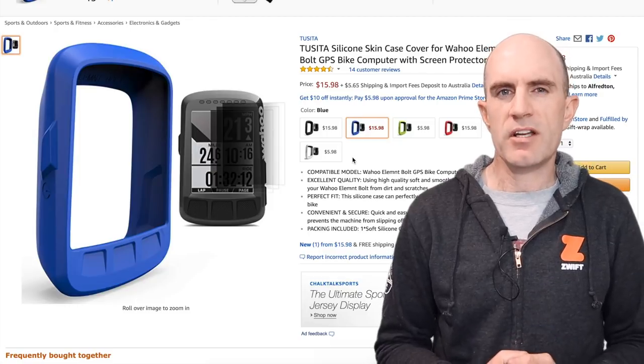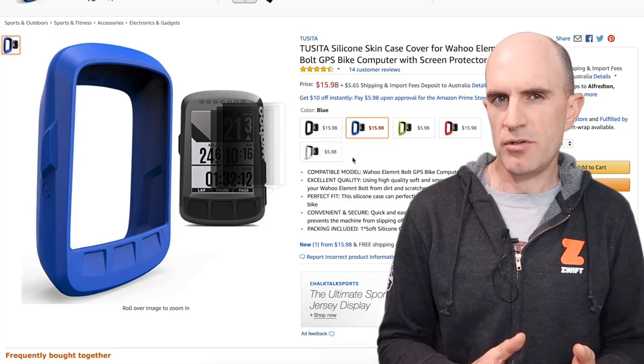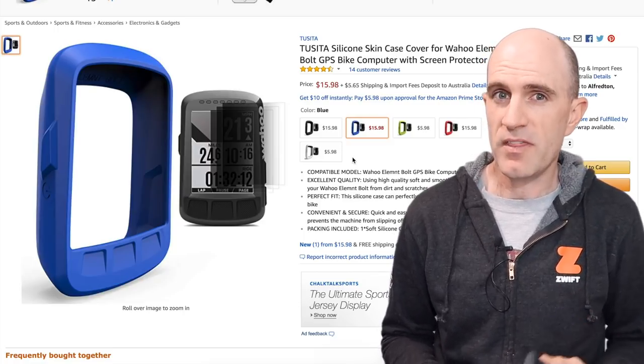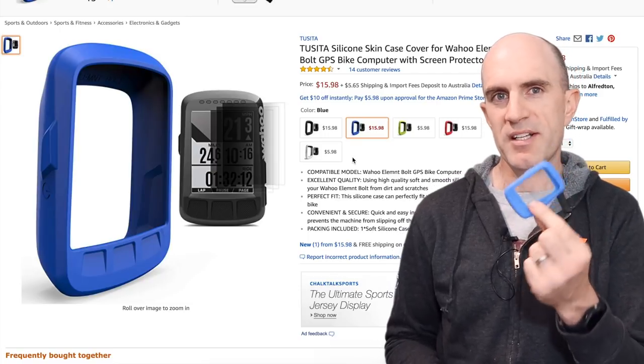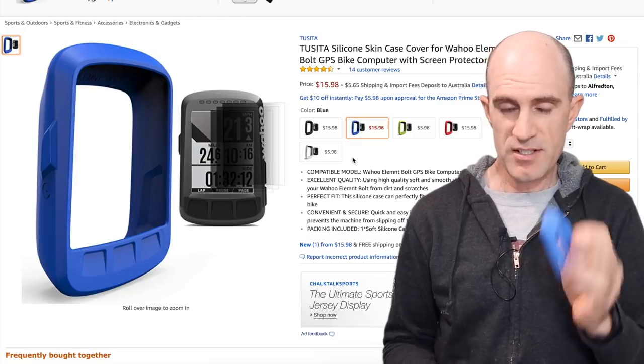There are multiple reasons why you'd run a silicon cover. If you're running mountain bike, cross, or gravel — maybe not so much road — but if you don't want to expose your Element to the elements... yes, I went there. These are a good idea. I've gone with the blue one because I've got a blue bike with blue handlebar tape, so we'll see how this goes.